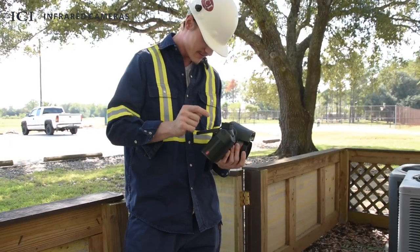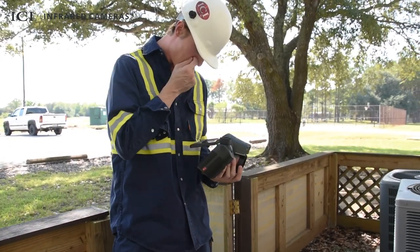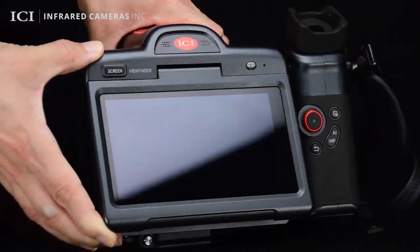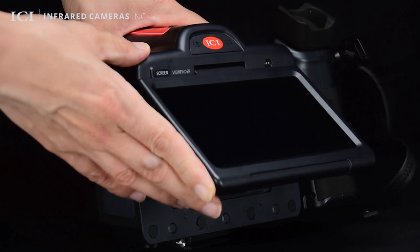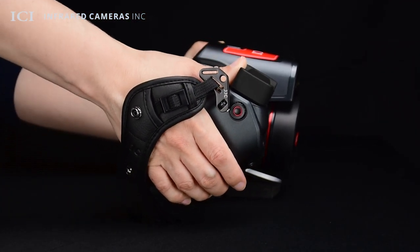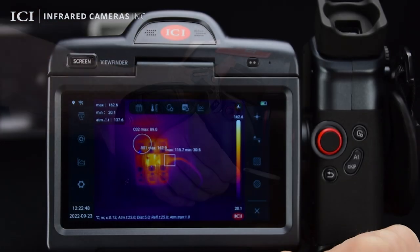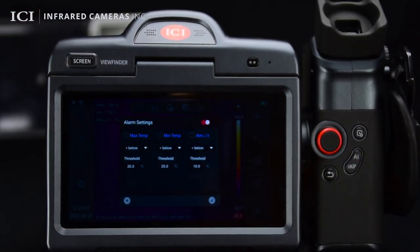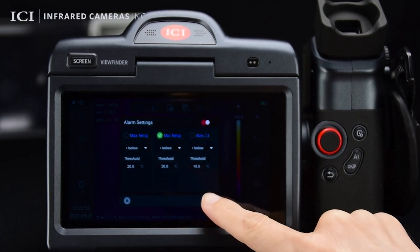Perform on-site analysis and generate reports on-the-go to reduce time at the office and complete projects faster. The 5.5-inch pivoting touchscreen and rotating viewfinder allows users to easily visualize hard-to-reach areas comfortably at any angle. Quickly adjust settings to receive audio and visual cues when temperature thresholds are exceeded to allow personnel to respond to problems quickly.